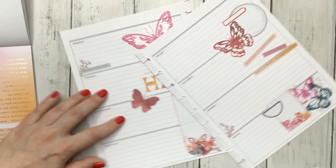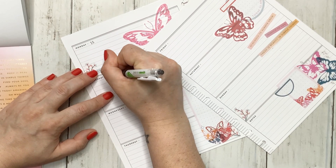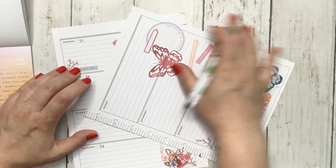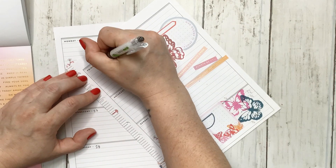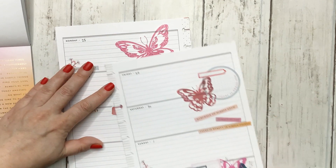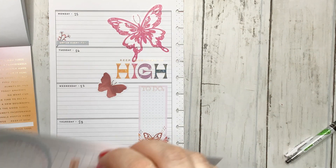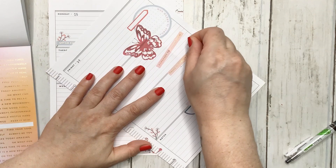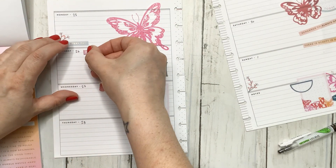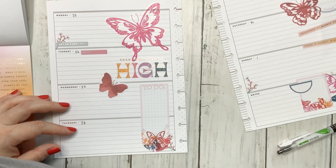I also realized I forgot to date this. So 25th, 26th, 27th, 28th, 29th, 30th, and then the first. I almost put 31st — it is not the 31st. My tweezers would be good in this case, so I'm going to grab those and put the little quote sticker in a different spot every single day.